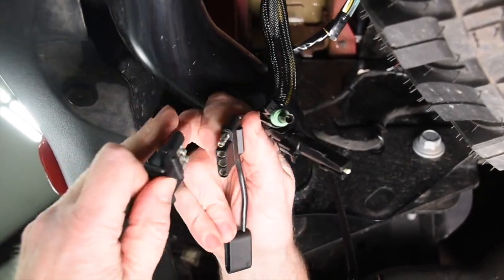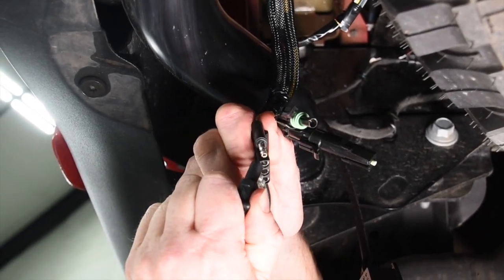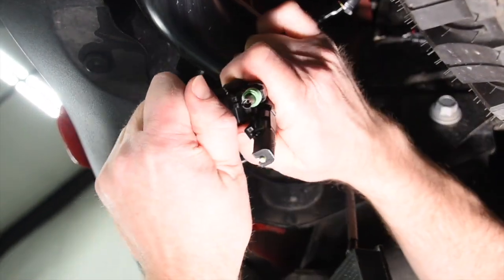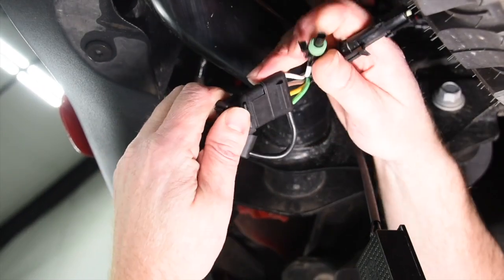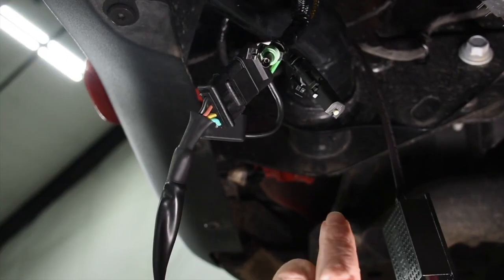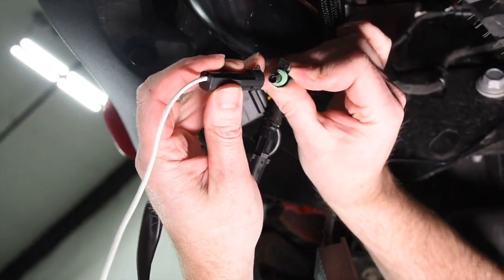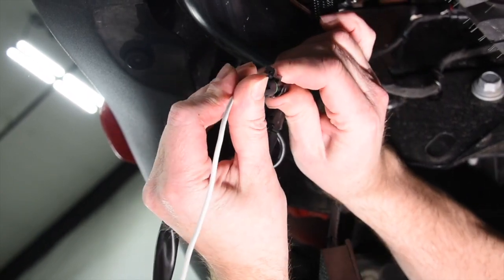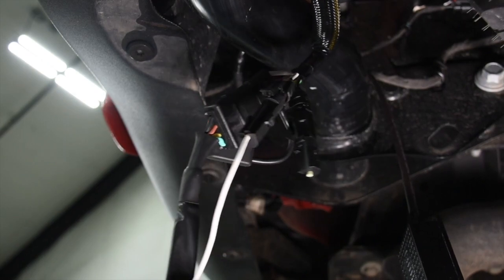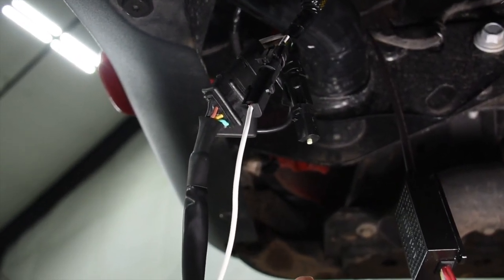We have our four-way trailer plug and then we have our white wire which is the backup light, and that plugs in. Wiring is done — it's that simple. Now we'll just get some zip ties and tie all this wiring up out of the way and give it a shot.